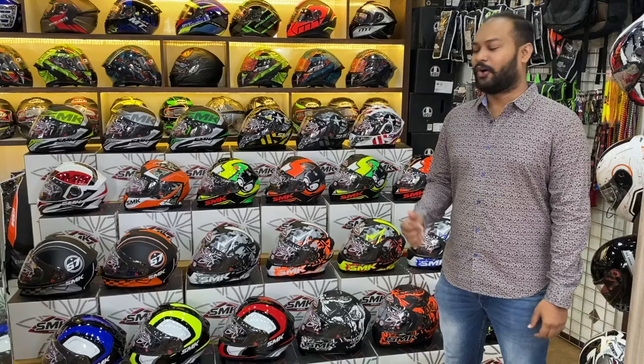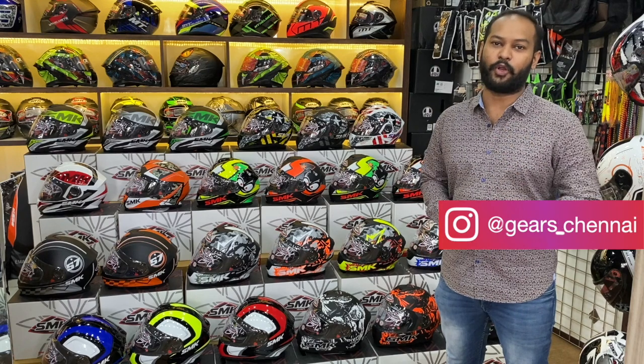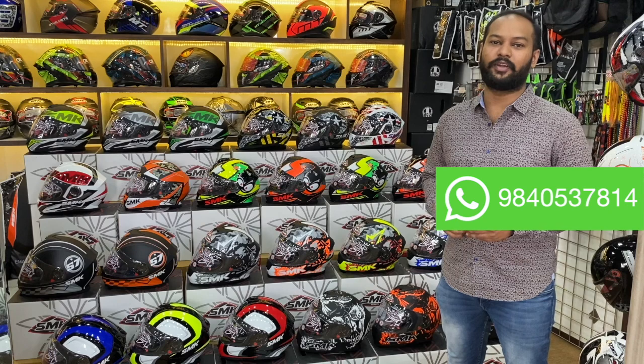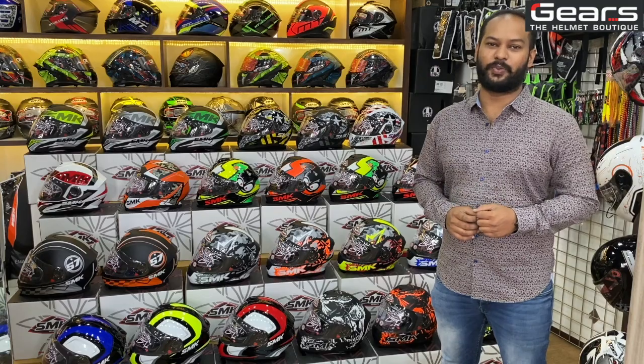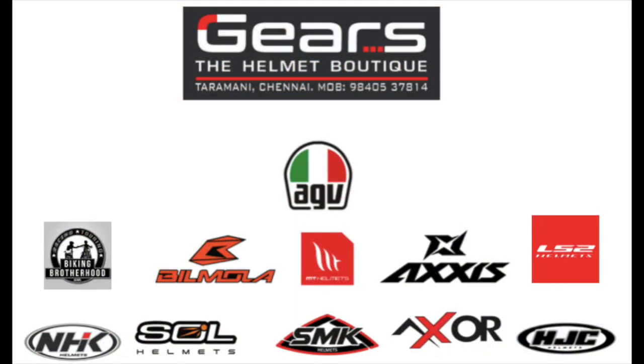All these SMK helmets are readily available at our store for pickup. If you want to order online, you can reach us here. If you like this video, give it a like, share, and subscribe. Do let us know which brand you want to see in the next video in the comment section. Until then, bye — we'll see you next time.